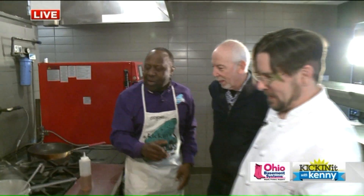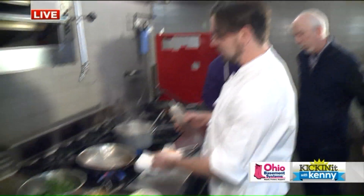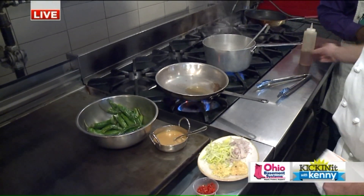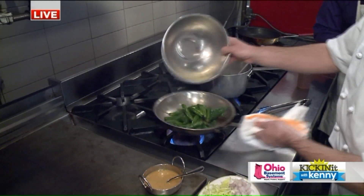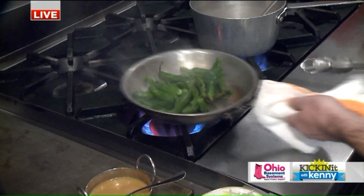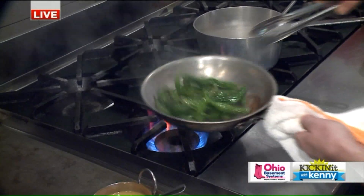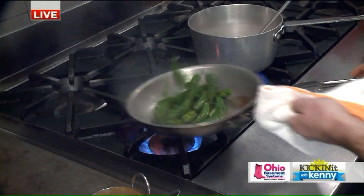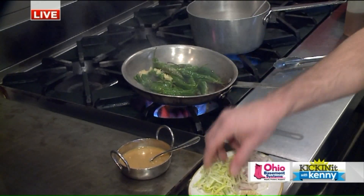Chef Joe, what are you whipping up for us, buddy? We're going to do some blistered shishito peppers. I've got my pan ripping hot here. We're going to add some sesame seed oil and some olive oil blend, then add the shishito peppers. Get these things blistered up really nice. It's starting to get some blister on there already.